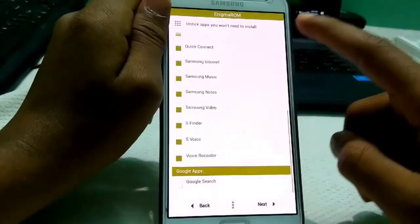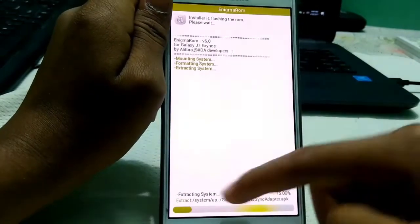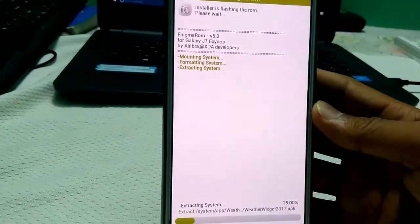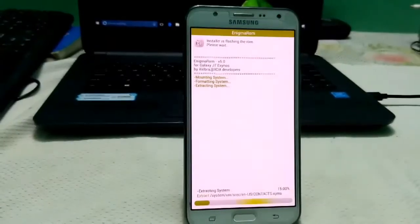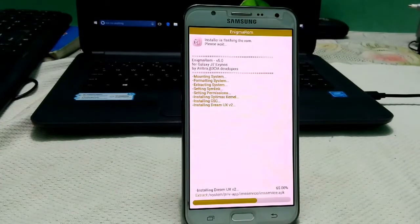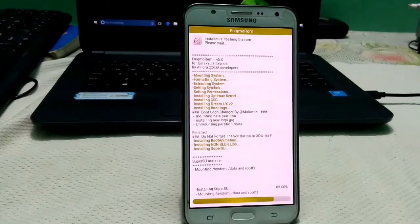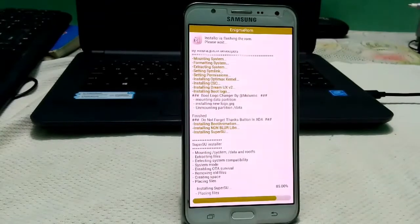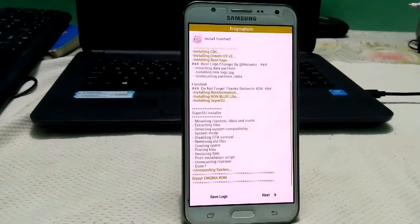Hit Next and Install. You can see the ROM is now flashing. I hope you guys understand what needs to be flashed and what doesn't. Enigma version 5 ROM is the last work of alus98 I think — enjoy this ROM. It has not a single bug and has better battery performance. I think this is the most polished ROM for the Samsung Galaxy J7.